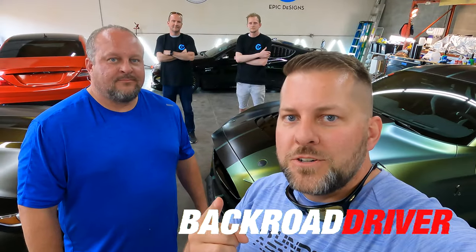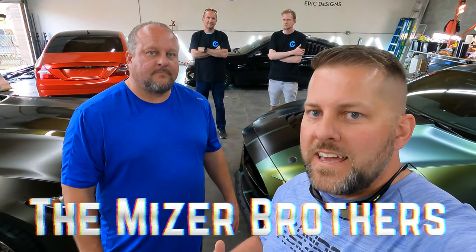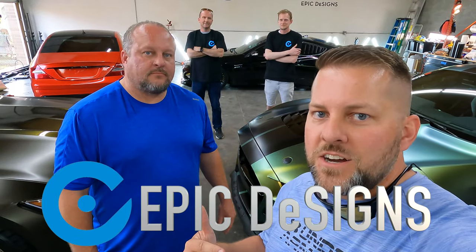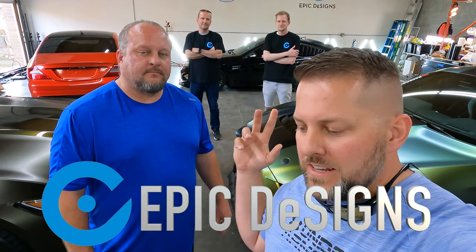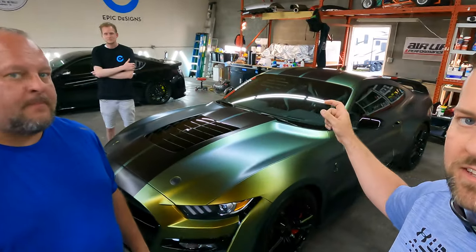What's up guys, welcome back to Back Road Drivers. We're the Miser Brothers - I'm Sam, I'm Brad. Today we're here at Epic Designs in Knoxville, Tennessee. Behind me we've got Travis and Seth Young, the owners, and we're going to talk about the prices of what it costs to wrap and ceramic coat Kong and Zilla.